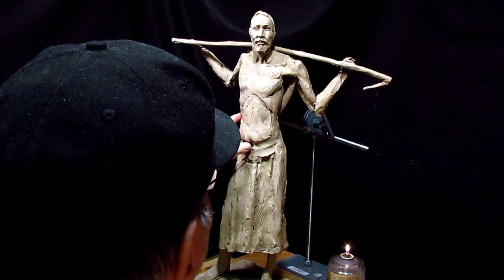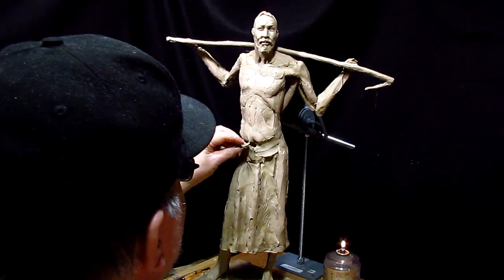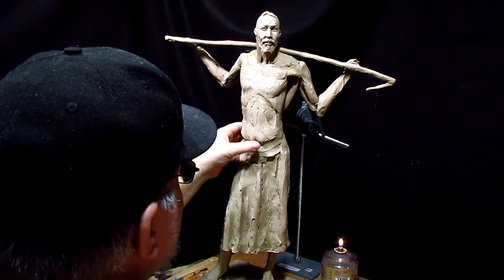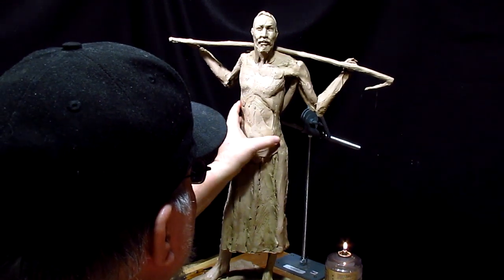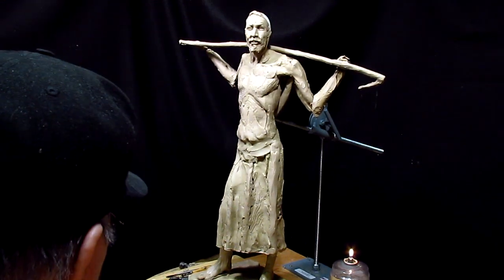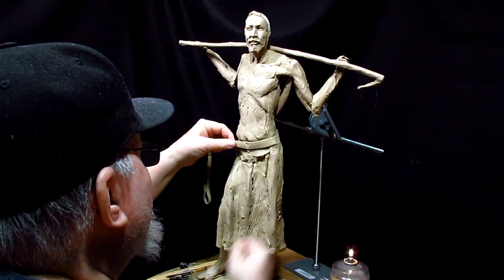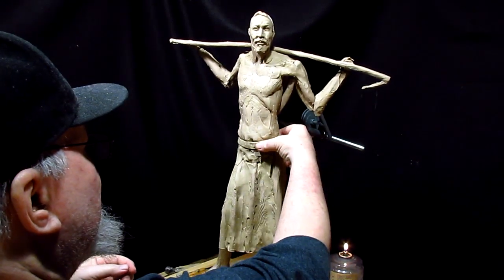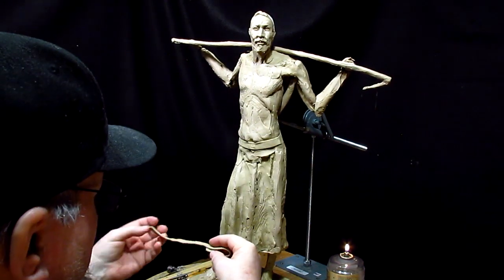It's windy out again — it has been windy for about the last week. The temperature was up in the mid-40s today, which is the reason why we have the south wind. When you start getting the north wind, that's when you know you're going to get cold. So I'm not complaining about the south wind.